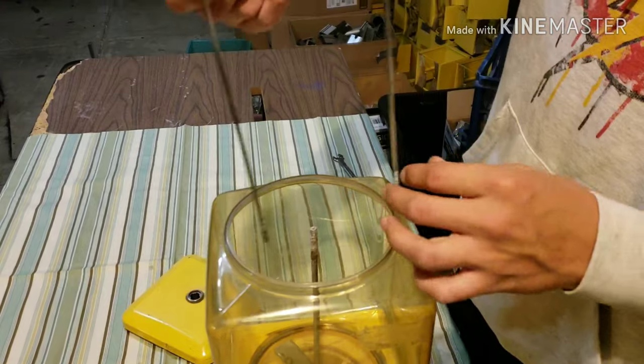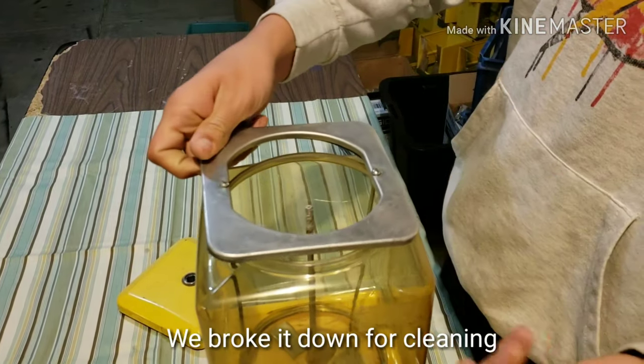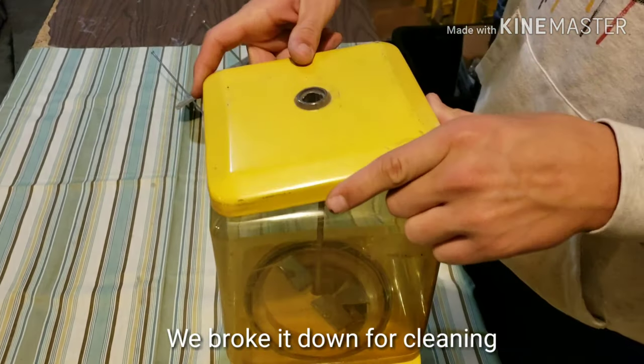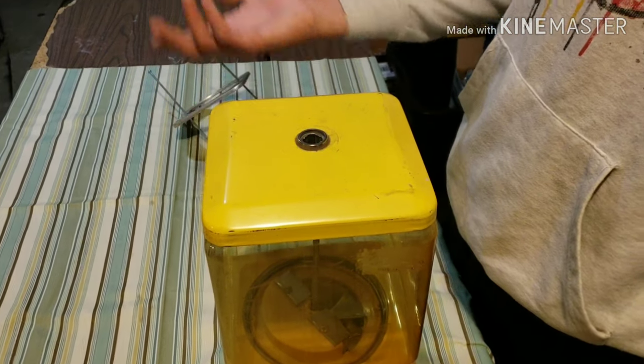Generally you'd put the framing on, but we're not going to do that. And then just put the lid on — you would lock it generally, but we don't have a lock for it. And yeah, back to my dad.